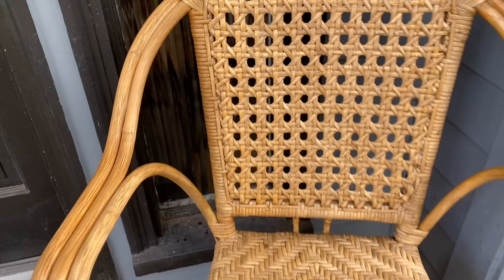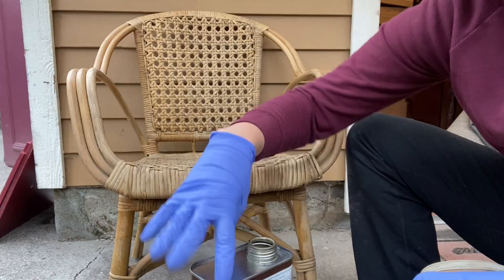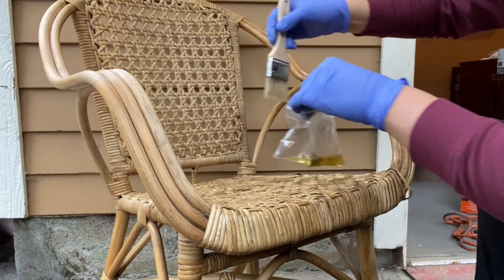Here's what it looked like after the first coat of Danish oil — it was looking a lot better. The next morning I decided to put on some more Danish oil. I didn't have a lid anymore, so I just used a plastic baggie to put the Danish oil in. This time I had a chip brush and just wiped on a whole another layer all over the chair.